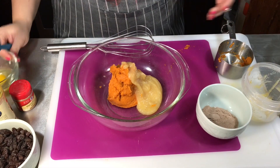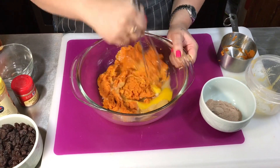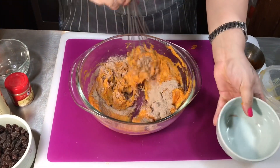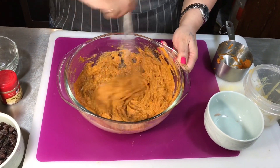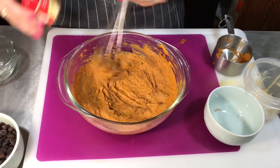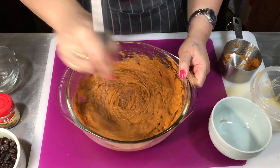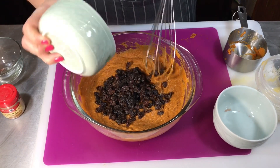Then I'm gonna put the egg in there. Mix it all around. Then I'm gonna add in the protein powder — you can add whatever protein powder you want, whatever you have and whatever you love. I'm gonna add my cinnamon and my pumpkin pie spice.